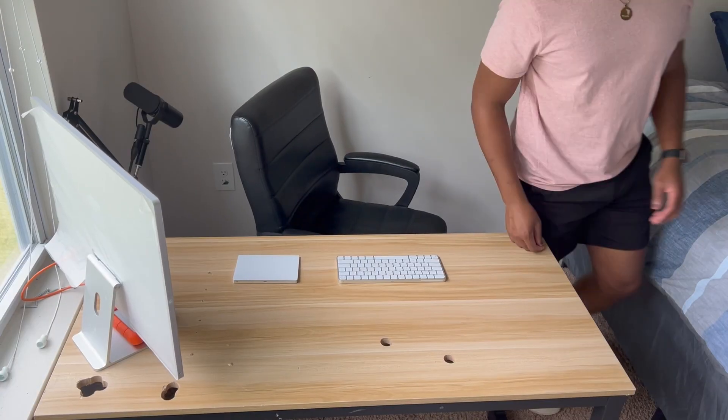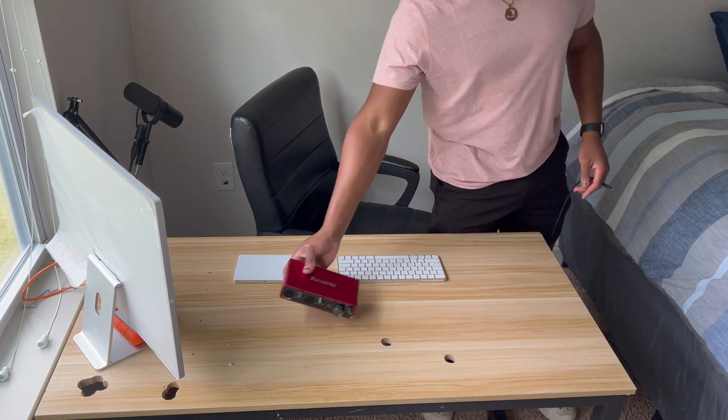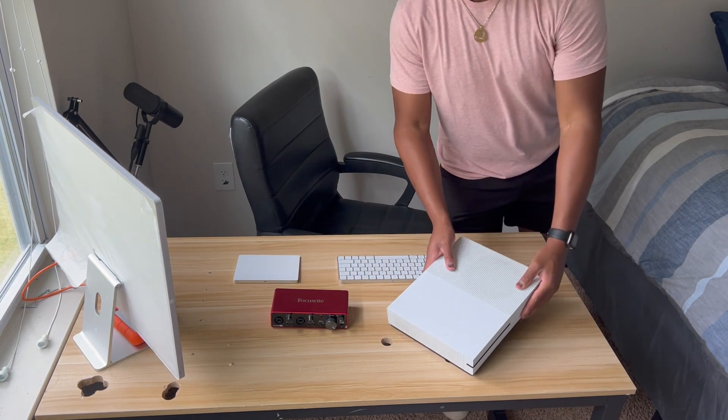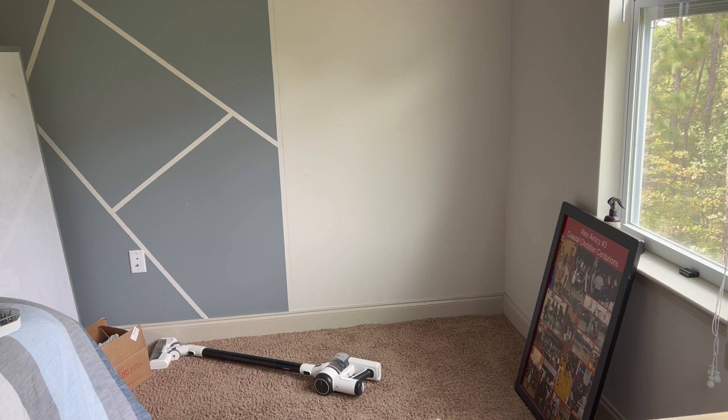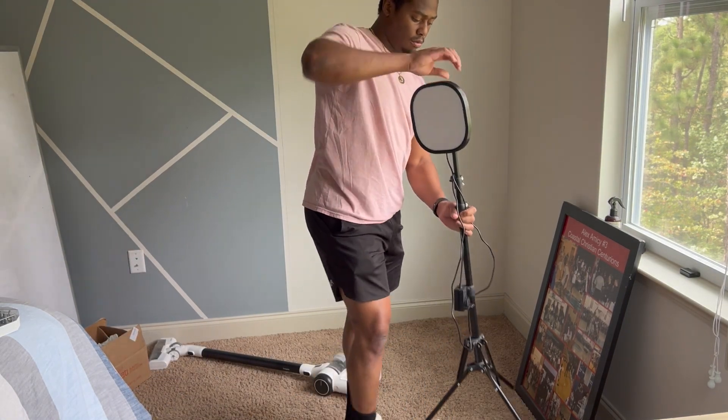Equipment coming soon includes a case holder that's going under my desk for the Xbox, since me and Alan do stream when we game. Having the Xbox off my desk and under the table in a neat slot is something I'm very excited about — that way I can have less things on my table, especially when doing homework.